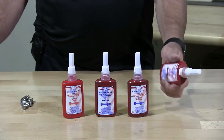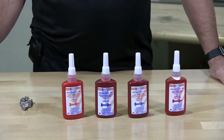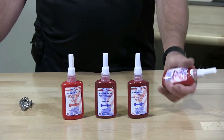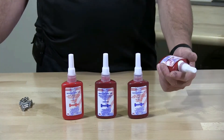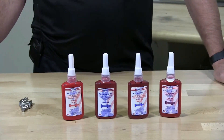These thread locking solutions are MRO brand and they're equivalent to Loctite, Vibratite, etc. Thread locking is a sealing product, available in removable and permanent versions. We're going to demonstrate these products to you.